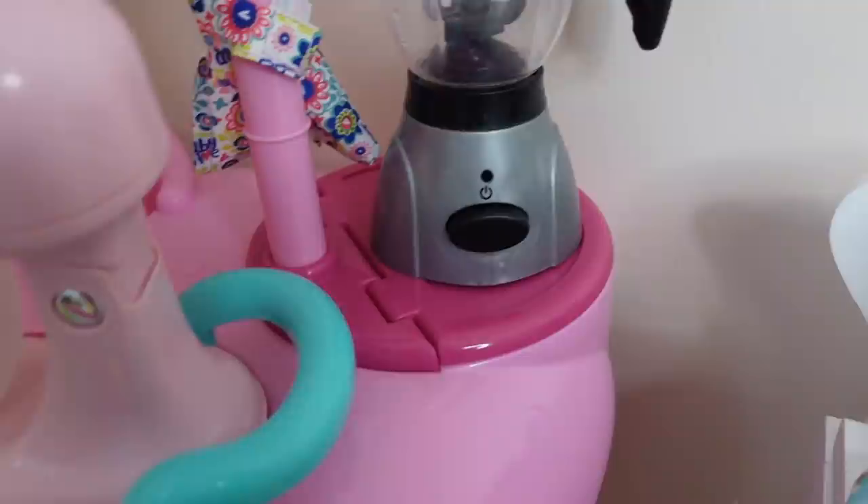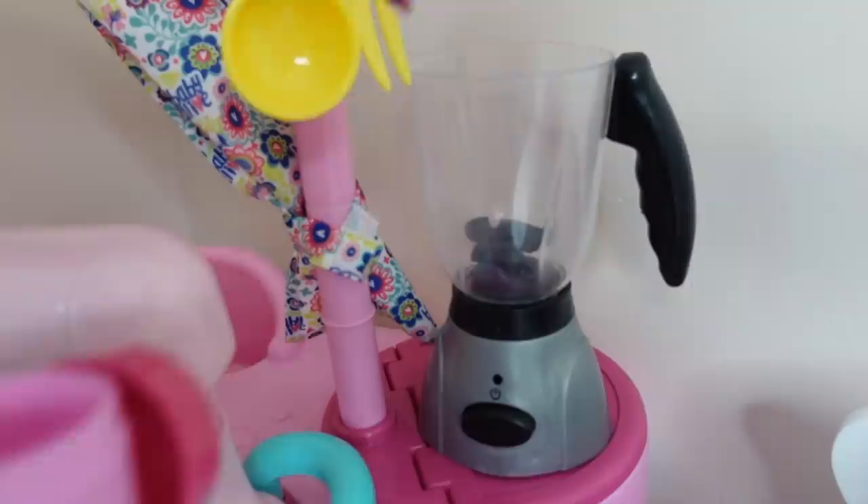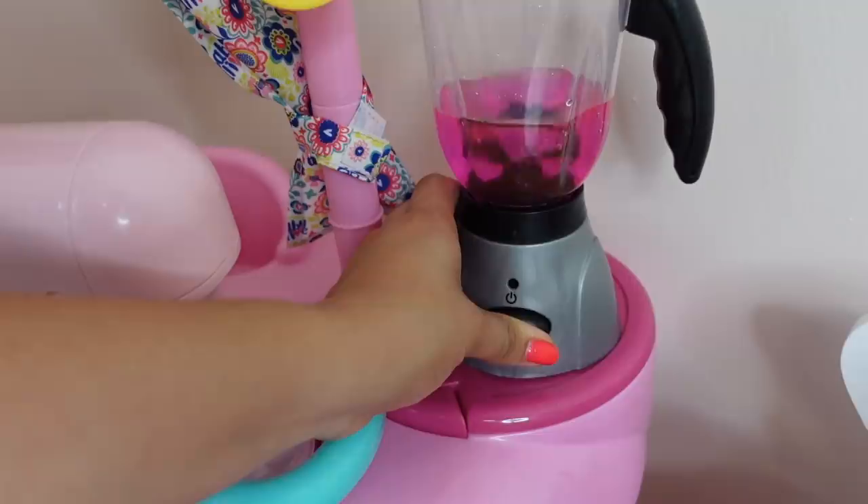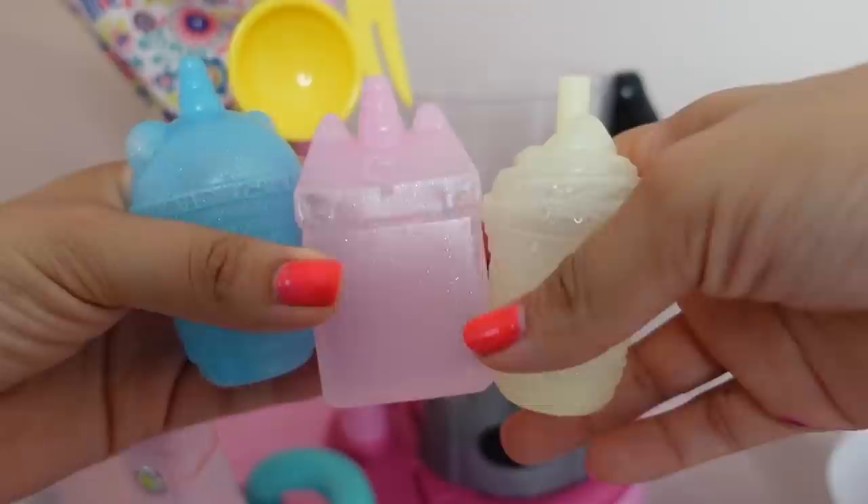For breakfast they requested grape juice. I'm going to go ahead and blend this up. Now I am quickly going to fill up their bottles.